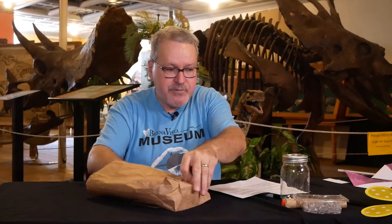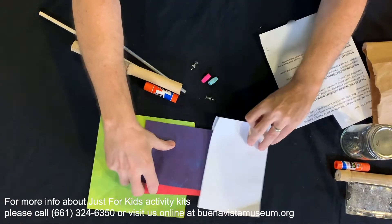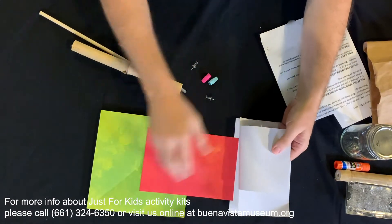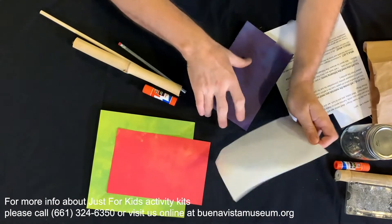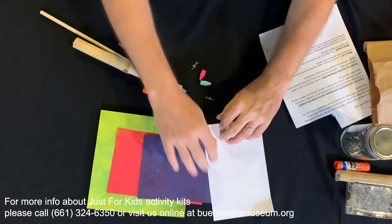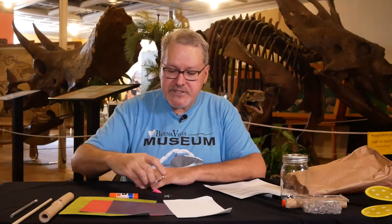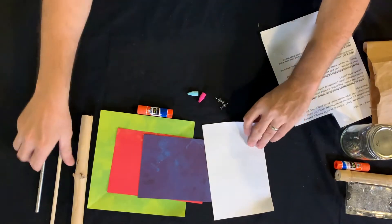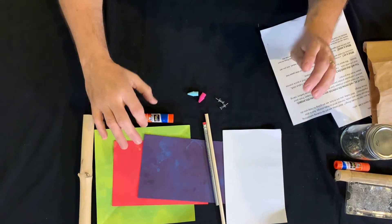This is a kit that we have at the museum. Each kit has paper in it that's multicolored on both sides — you have a color and white on all the colored paper, and one piece of 8.5 by 11 copier paper. It also has a piece of bamboo, a dowel, a pencil, two pencil erasers, and two tacks. These are the items that come with your kit, and it'll be available on the museum's website.